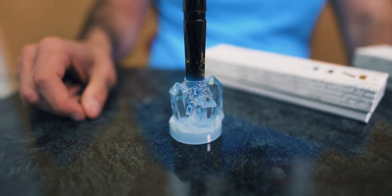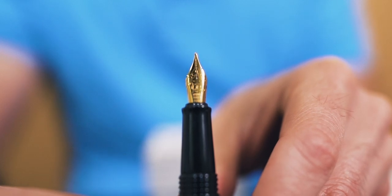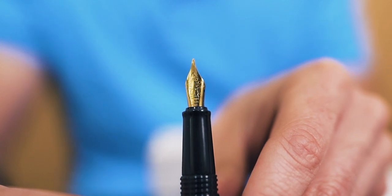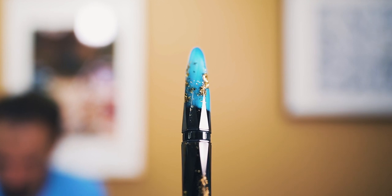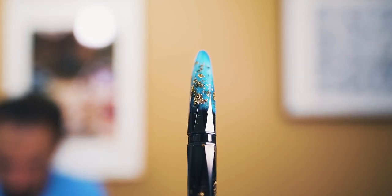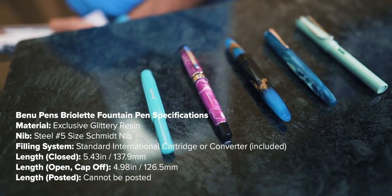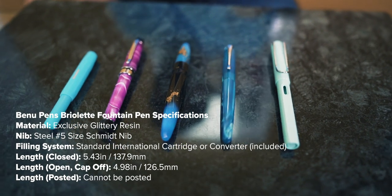A matching pen stand allows you to proudly display your Briolette on your desk. It comes in two varieties: a clear crystal and a luminous style that glows in the dark along with your luminous pen. Removing the cap reveals a long grip section with a number five size Schmidt stainless steel nib with plastic feed. The cap does not post on the back and does not have a clip. Due to the faceted body of the pen, you won't need to worry about the Briolette rolling away on you. Here are the size specifications on the Bennu Briolette as well as a comparison with other fountain pens from around the world.